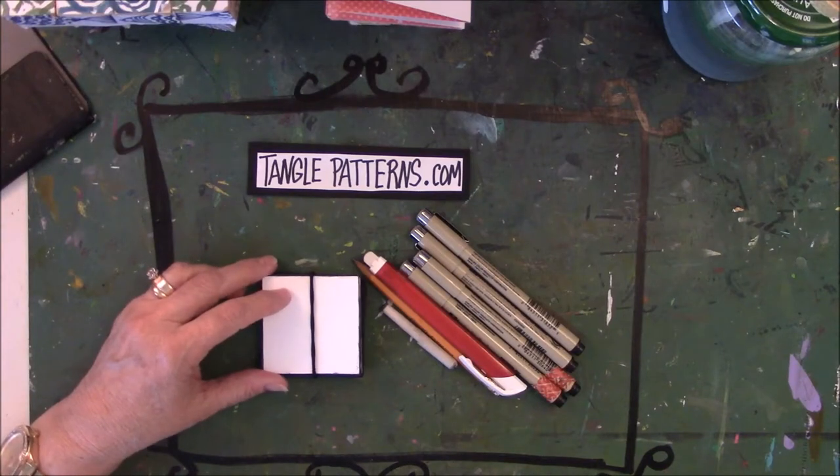Hey everyone, this is Vicki from Messy Table Studio. Today I'm here to talk about doodling.